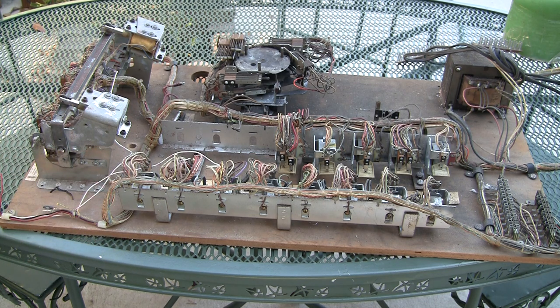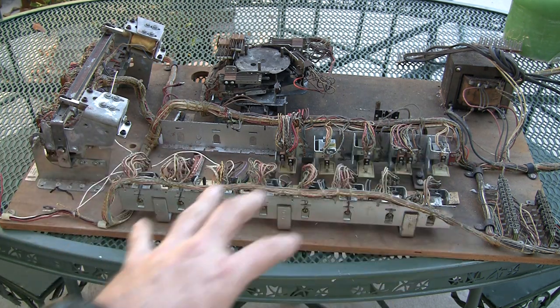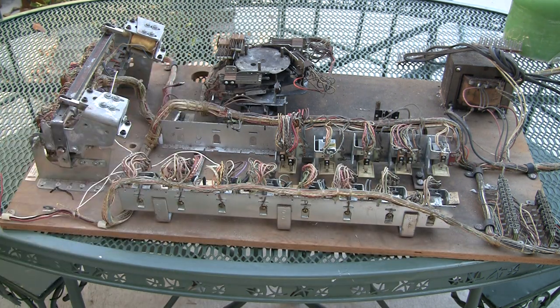That is what you see inside of an electromechanical machine and what each thing does. I hope you enjoyed this. For more, visit pinballhelp.com and be sure to subscribe to my YouTube channel at YouTube slash Pinball Help. Until next time, thanks for watching.